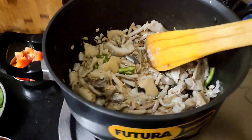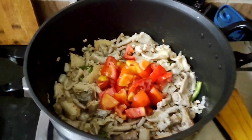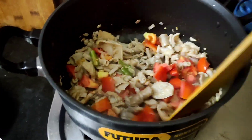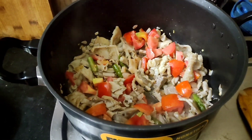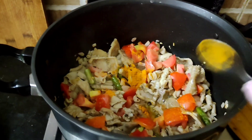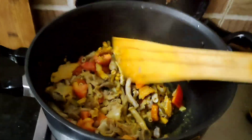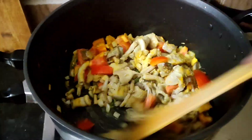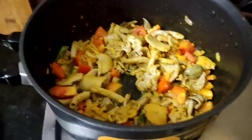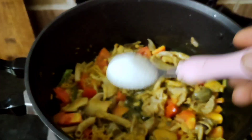So let me take a few gaps. I will cook some tomatoes. Now we add the tomatoes. The tomato taste is very fast. The taste is good.